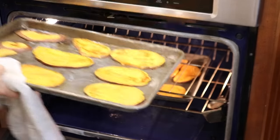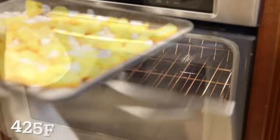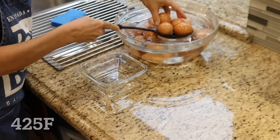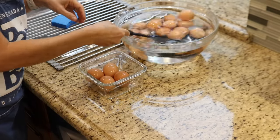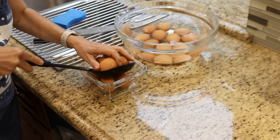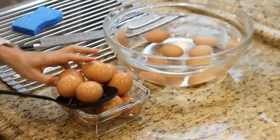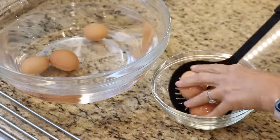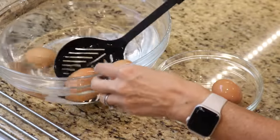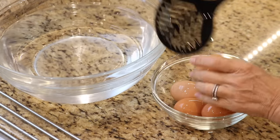The sweet potato is ready to come out of the oven, and the oven is already at 400 degrees Fahrenheit, so I can just put the squash right in. It'll only take about 15 or 20 minutes for the squash to cook. While I'm waiting for the squash, I can prepare the salad for this week's lunch. To make cleanup a little easier, I try to reuse as many dishes as I can when I'm meal prepping. Since the eggs have cooled down, I can put them away to free up the mixing bowl and give it a quick rinse.